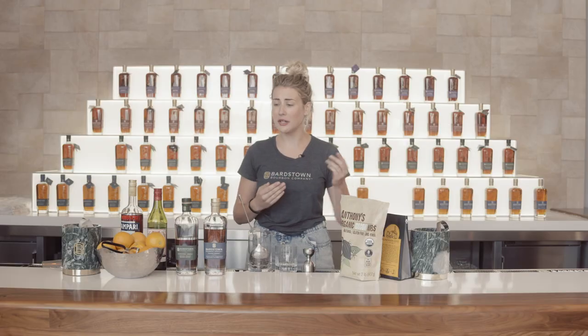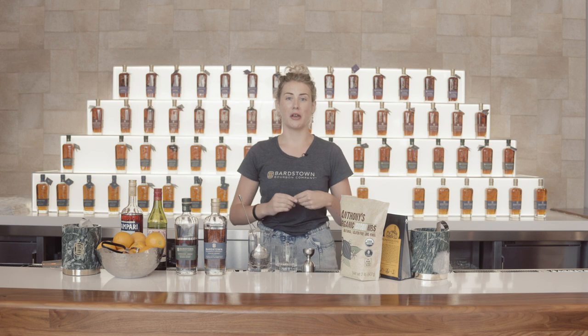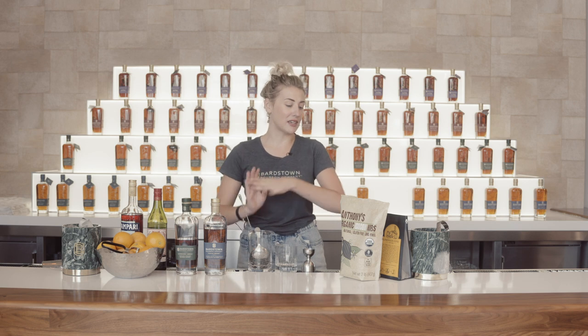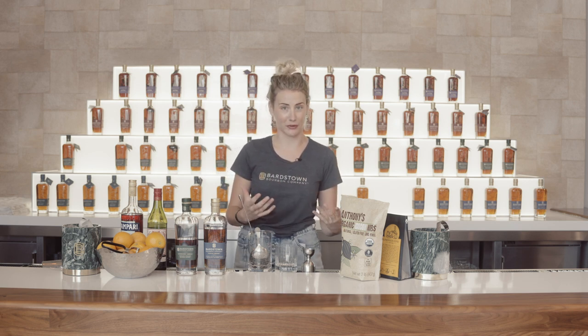The three variations I'm going to show you are a traditional Boulevardier, a top shelf Boulevardier, and then a batched Boulevardier that you can keep in your fridge and spice up a little bit with some ingredients you can find around the house.